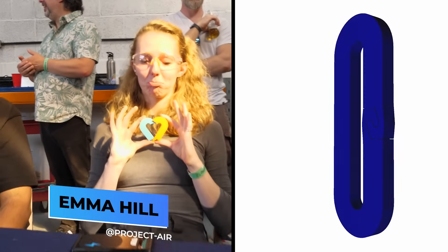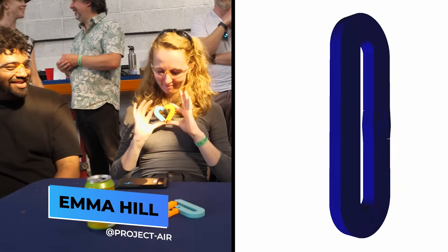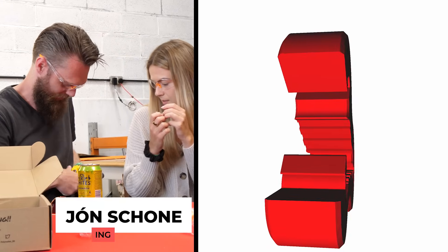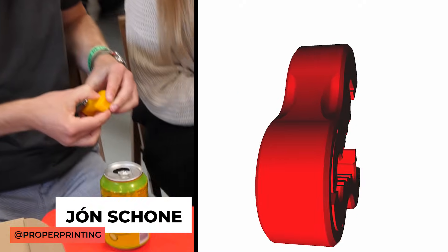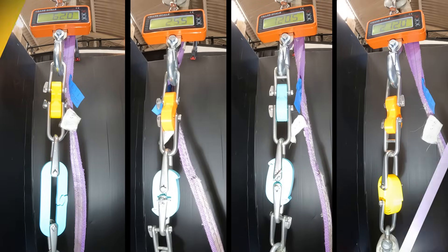Flying the banner in Blue — engineer Emma from Project Air, selected for her experimental genius and fearless approach to design. Emma leads Team Blue. And last but not least, the mighty Red Team, led by the man behind Proper Printing himself, John — picked for his rock-solid designs and proper no-nonsense printing power. "Red till we're dead."